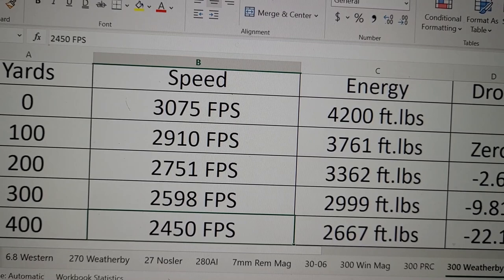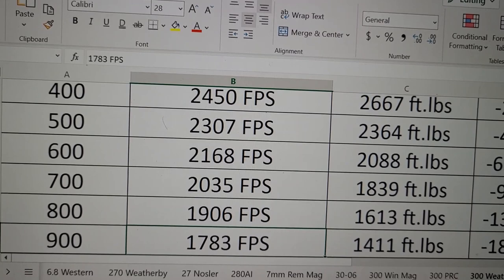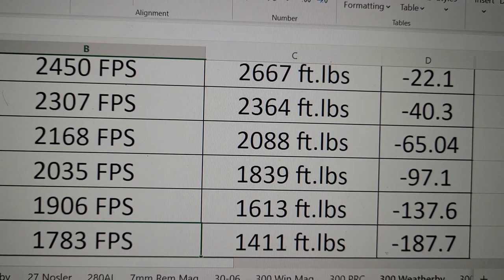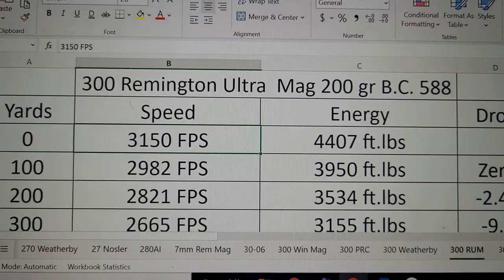Let's see how far we can take this out before it hits 1,500 foot-pounds — kind of the minimum you want for elk. I don't tell people they should be hunting out this far, but the cartridge is more than capable. At 900 yards, this cartridge is still almost going 1,800 feet per second, and the energy is just a little bit below 1,500 foot-pounds at 1,400. The drop is 187 inches. So yeah, this is a heavy hitter.